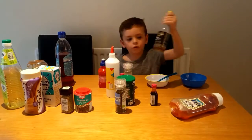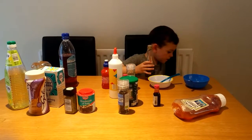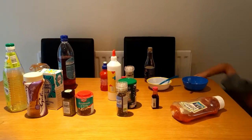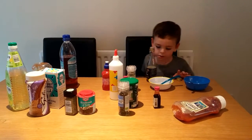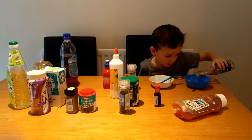Now I've got some of this. Is that vinegar? Excuse me, I just better get the lid. The vinegar isn't very nice. That's why I'm going to put it in the bad bowl.